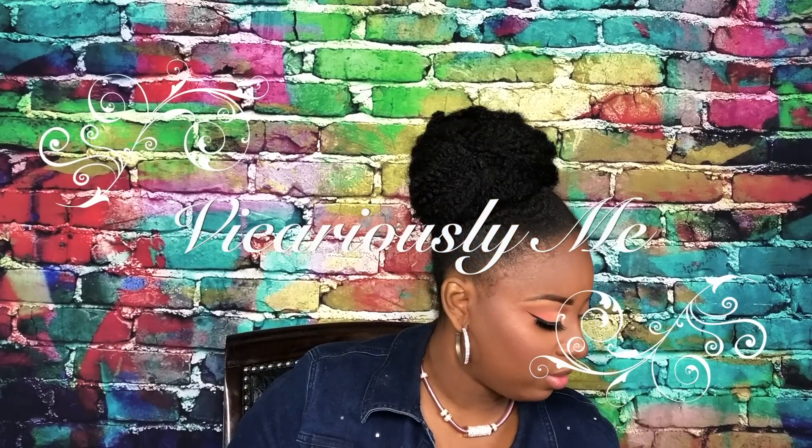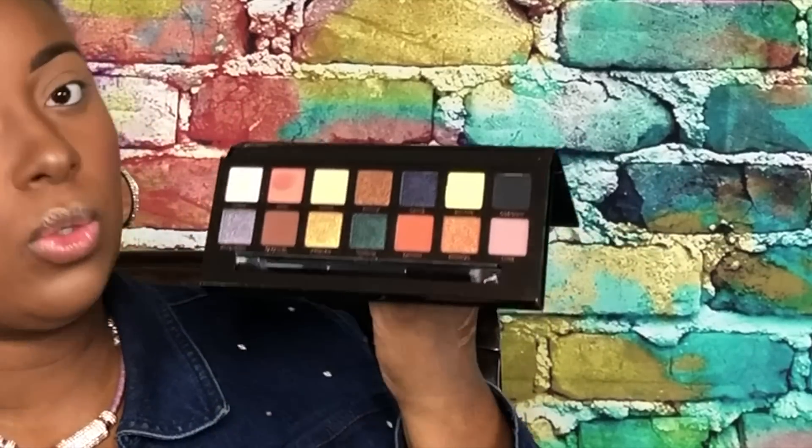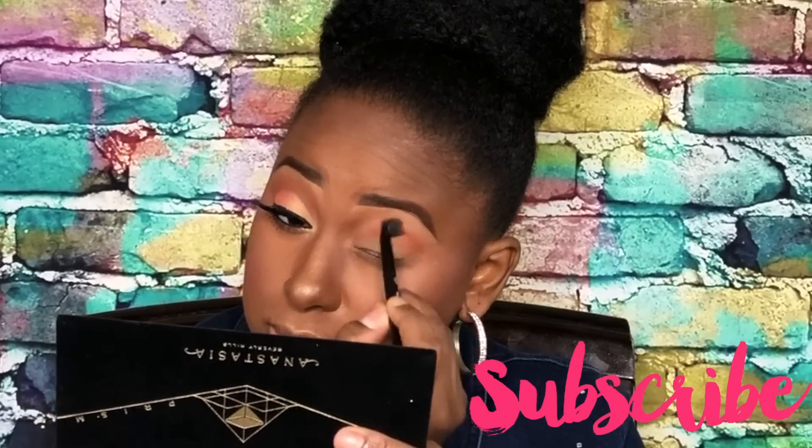Hi guys, so we're going to be doing our first look using the Prism palette. As you can see, this eye is already done so we're just going to go into this eye and get started. I did already prime the eye with my LA Girl Pro Concealer in Toffee, then powdered that with the medium black oval. Now I'm going to take the fluffy brush from another Anastasia palette and go first into Saturn — that's this orange tone right here — and pull that into the crease transition area.